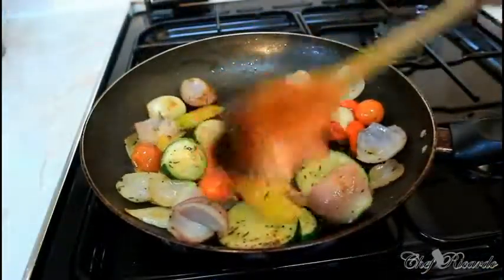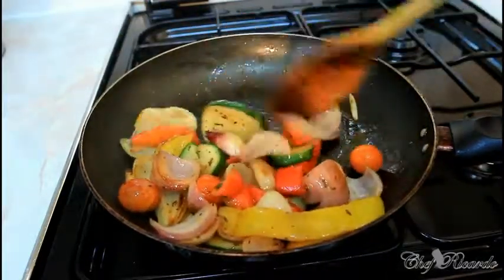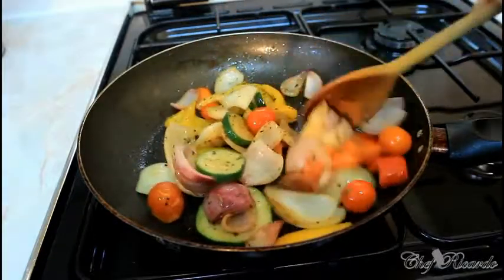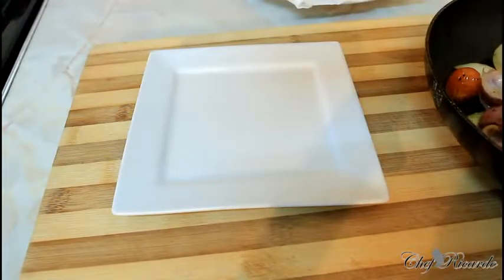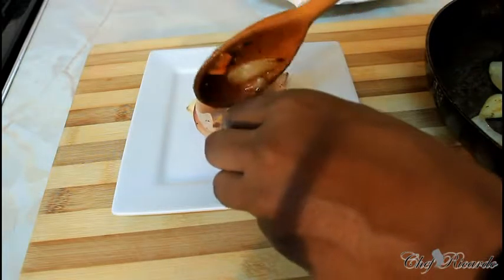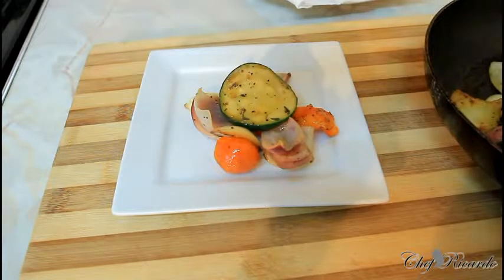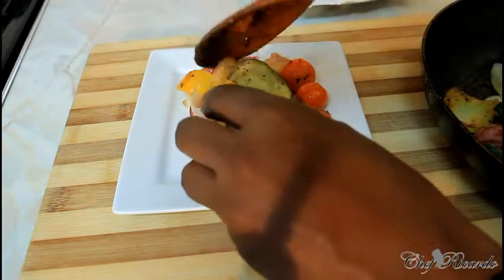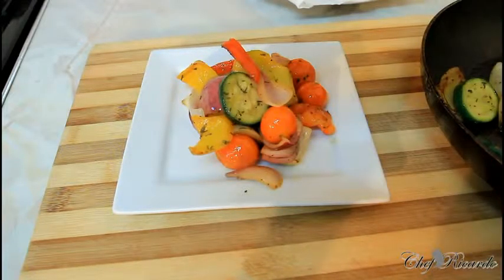Now this is finished - we're gonna plate it out. This is looking so lovely and yummy. We're gonna plate it out now. This is your fried veg - for all the vegetarians who love veg, this is where it comes in. Right here is my plate and we're gonna simply plate it out just like this. Enjoy the recipe and subscribe to the YouTube channel - we've got a lot more recipes like these coming out.